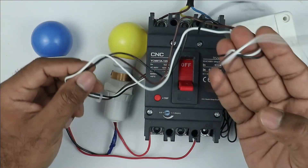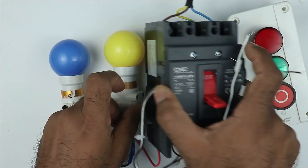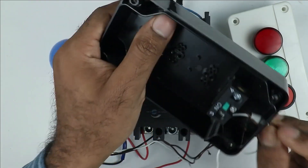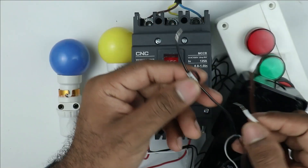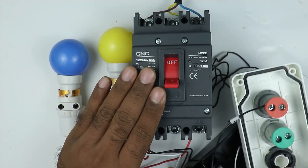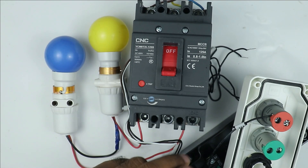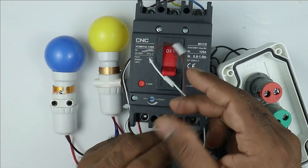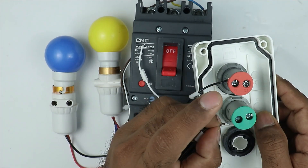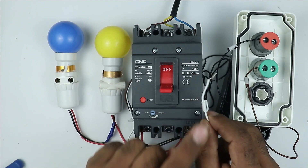Among these three wires, take the wire of the NO contact — NO contact wire is F14, the black one — and connect this with the red indication lamp for phase supply. The NC contact of this MCCB breaker is F12. Take the F12 wire, which is this brown wire, and connect it with the green indication lamp. One wire remaining in this auxiliary contact is the common wire — connect the common wire with phase supply.